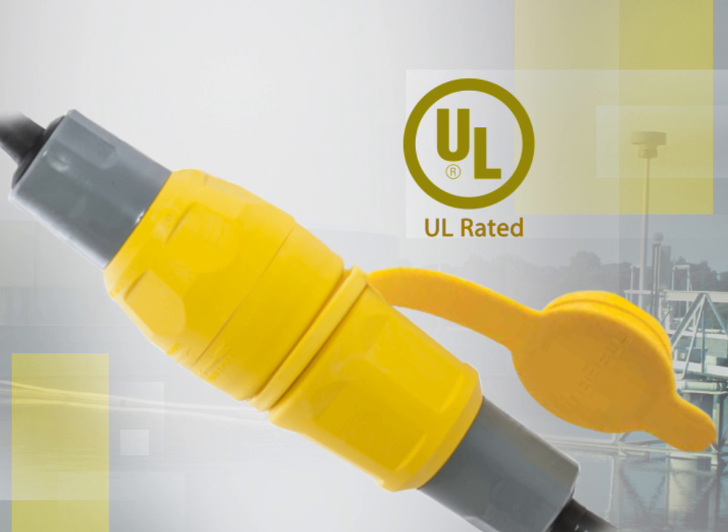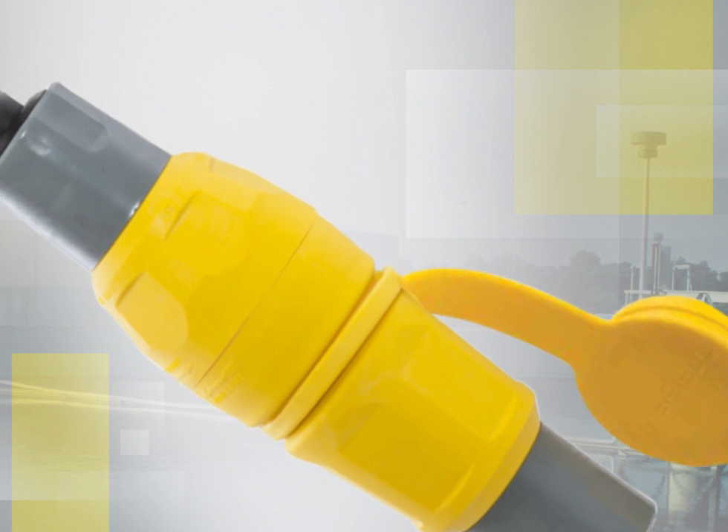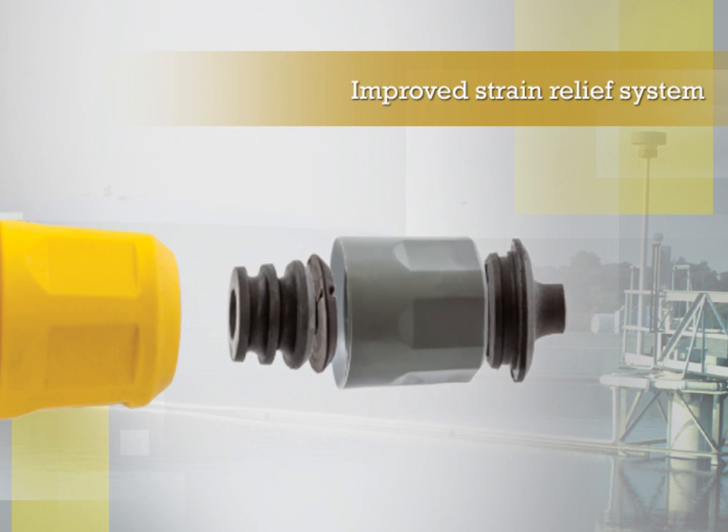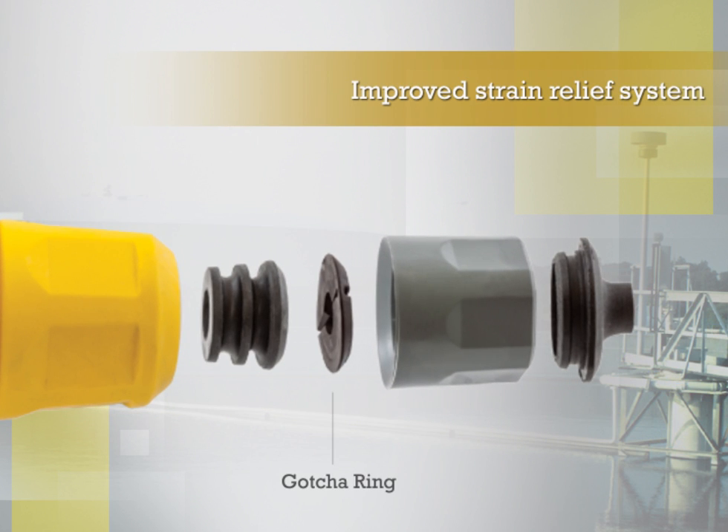The Watertight line has in fact been UL witnessed when mated with competitive products, making it an industry first. The plugs and connectors also feature a newly improved strain relief system comprised of Hubble's patented Gotcha ring, collapsible bushing and body sealing strain relief nut, providing industry best strain relief. Additionally, the cone seal secures around the cable and prevents dirt and debris from collecting at the cable entrance.